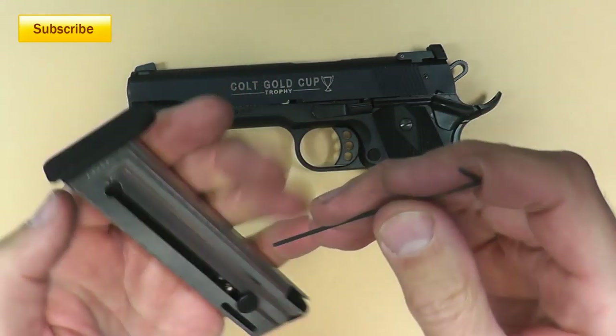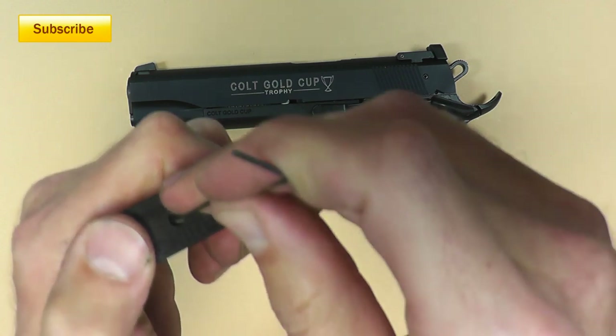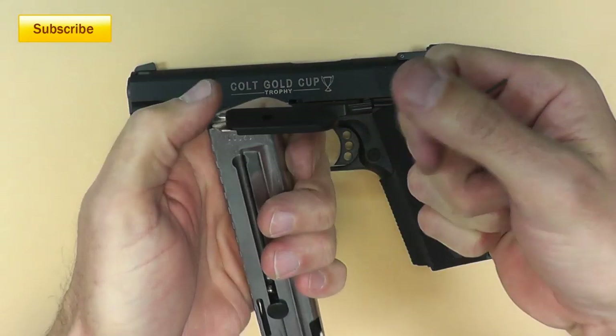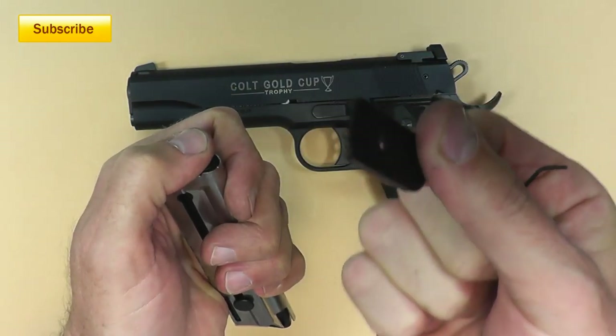This is so easy to put on. We're just going to depress this little thing right here and we're going to slide the base pad off. You want to capture it because the stuff inside — the spring and everything — is going to come flying out. So be careful. Slide that off. And this is the culprit right here.